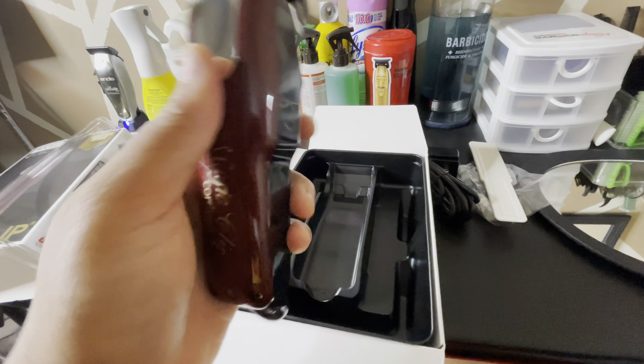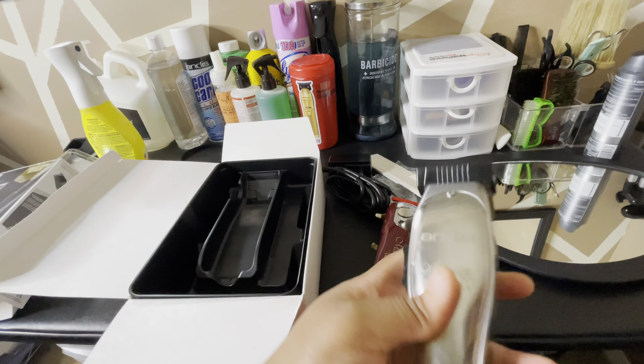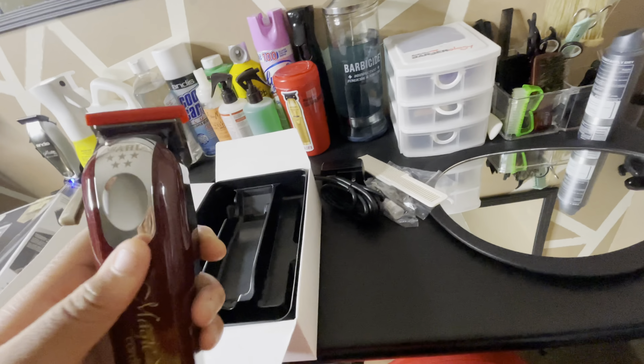These clippers feel really small in my hand. My Andis Masters is actually heavier than this clipper, which is pretty good — it's light on the hands. Let me take the cover off. The lever is really nice, and it sounds really nice as well — I like that click. I think I'm gonna leave these how they are and not zero-gap them, because I already have my Andis Masters zero-gapped, so I'll just leave these alone.